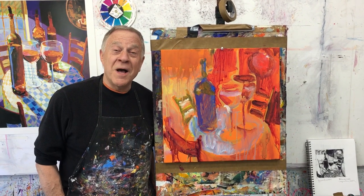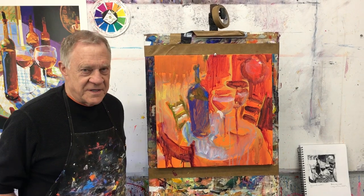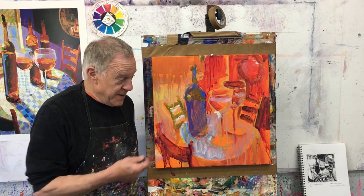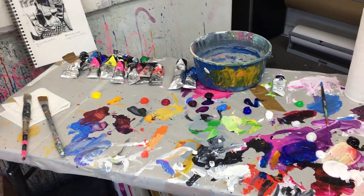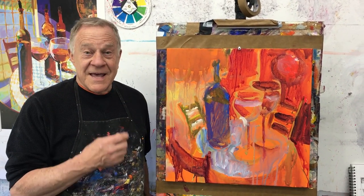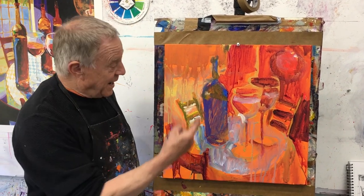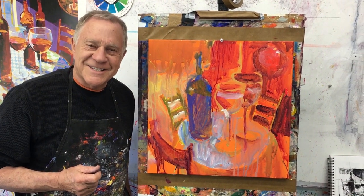Welcome back to another Bob Blast. This is Bob Burridge, and this is the third installment of me painting this canvas in burgundy and blue. My paints are already freshly squeezed out with fresh water. I'm getting myself ready to go. Coming back to the painting — this is the moment I've been waiting for. I start building up layers of paint, and the first thing I need to do is redetermine where my light is coming from. Light from the window — that's how I know where to put my lights and my darks.